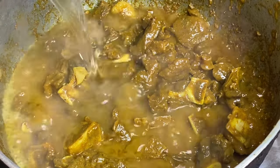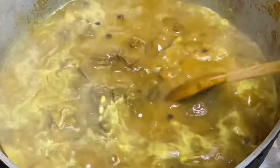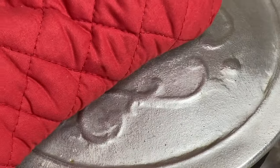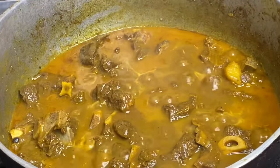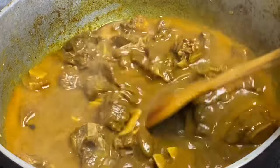Now I'm going to add some hot water just to drop the cooking temperature, and I'm going to cover this down under the lowest heat and allow it to cook for about four to five minutes to an hour until the meat is nice and tender. This goat meat was really nice and soft 45 minutes later.